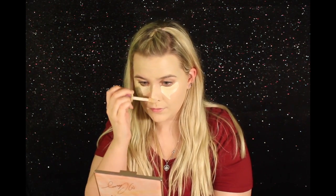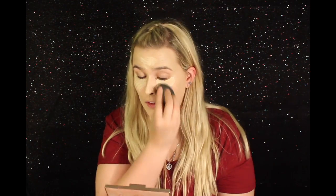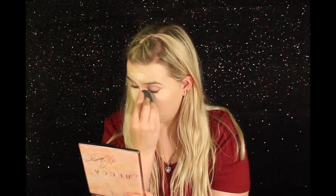For concealer, I'm going to be using the Tarte Shape Tape Concealer in the color Fair Neutral. And then to set my concealer, I'm going to be using the Kat Von D Lock It Setting Powder. I'm just going to use my beauty blender and bake under my eyes.